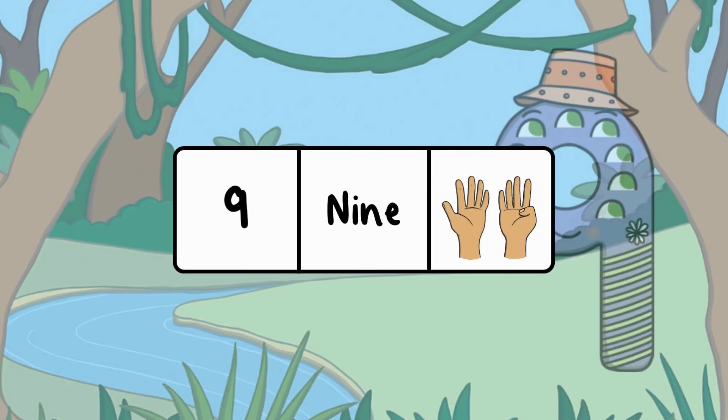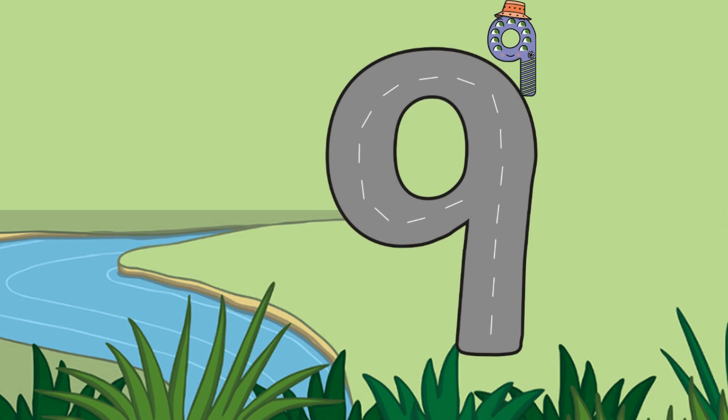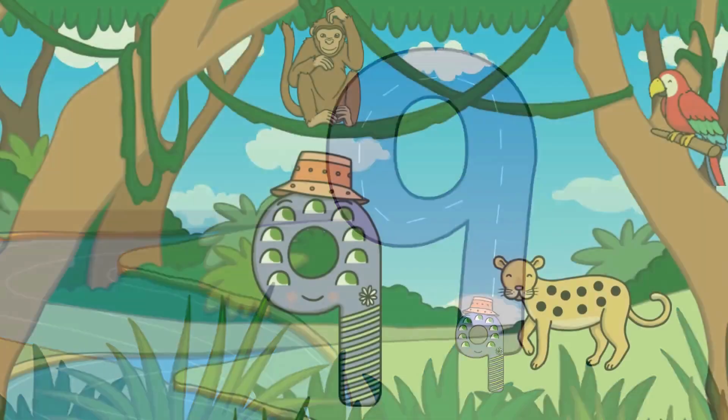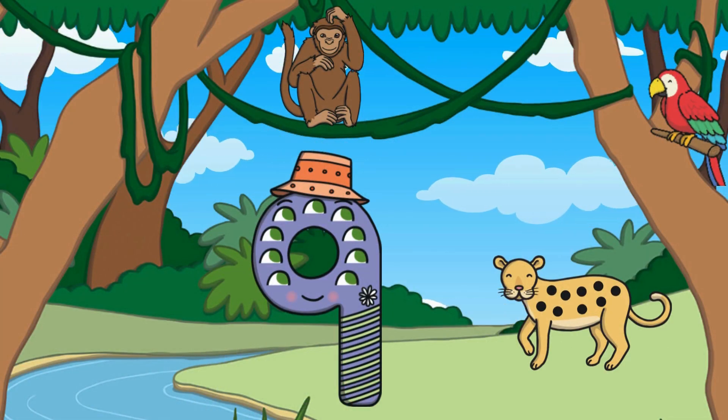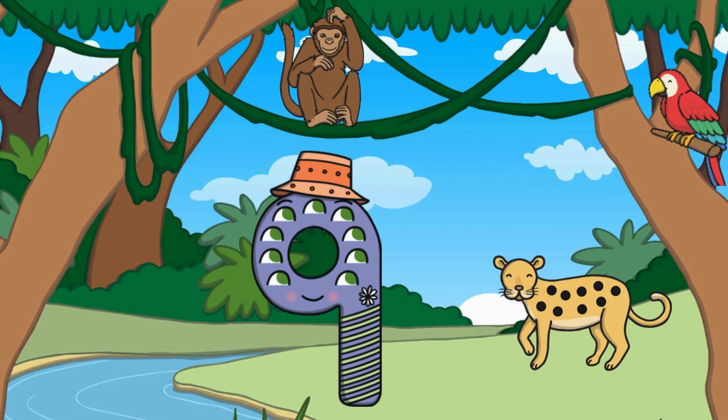Good job — this tree has eight apples! After eight comes the number nine. Here is the number nine, the word 'nine,' and nine fingers. Let's meet number nine — number nine wants to visit the jungle. The road is shaped just like the number nine. Let's follow along and make a nine in the air with our fingers. At the jungle, number nine finds an animal that has nine spots. Can you find an animal that has nine spots?